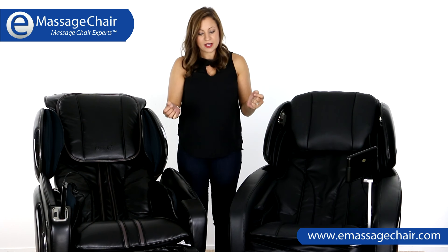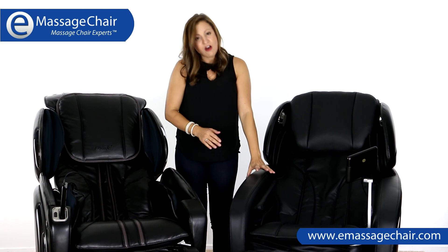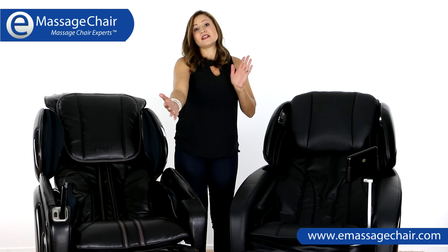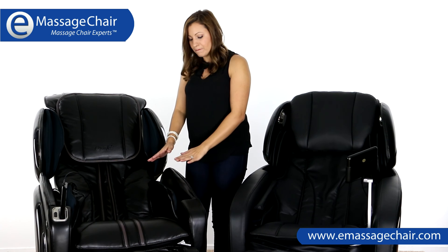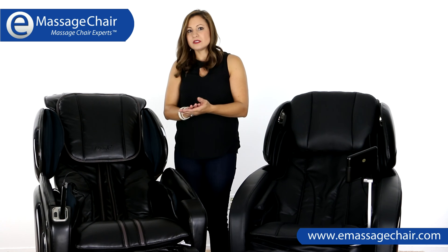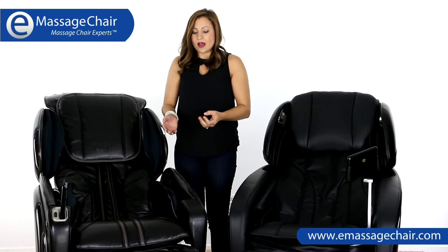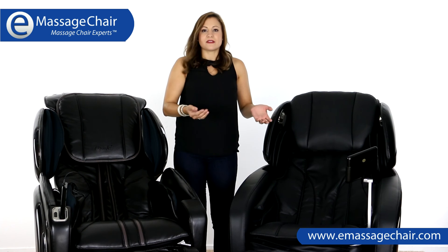The next huge feature I'd like to point out is the ottoman. The ottoman on the Maxim chair is an automatic ottoman, which means the footrest will extend out on its own and come back to reach the bottoms of your feet. The OS 4000 LS has a manual style ottoman, which is spring-loaded — you do have to place pressure down on it for it to extend out. For the taller user, we do recommend the Maxim chair because of that feature.